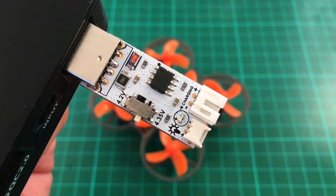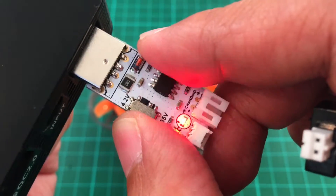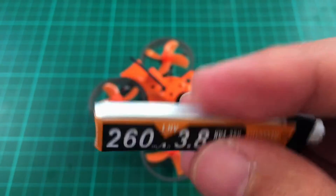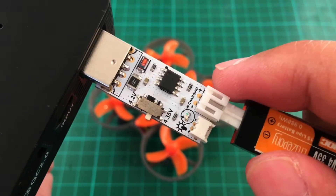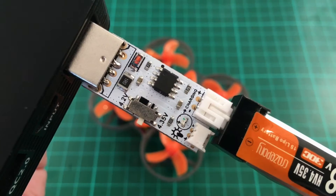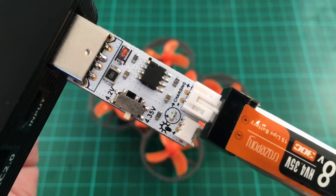The first thing you need to do is to charge your battery. It comes with a charger that you can set to regular voltage or high voltage. We have high voltage batteries so we'll use high voltage. Simply plug it in and it will start charging. When charging is done, the red light will turn off and you're ready to go.